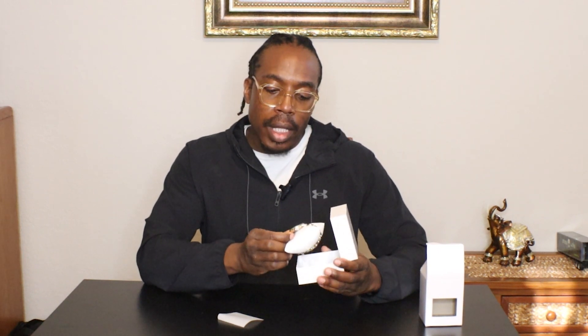Inside this package is the Nine West Women's Crystal Accent Tilt Bracelet Watch. It's a simple soft box on the outside that contains a stronger box on the inside meant to protect the watch. The package has a small piece of paper on the top side to protect the display on the watch from any smudges. The presentation is nice, and the watch has a pretty golden exterior.